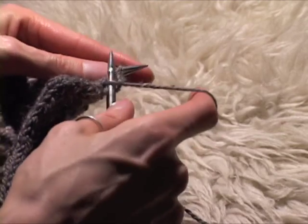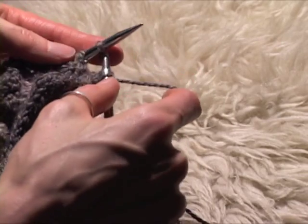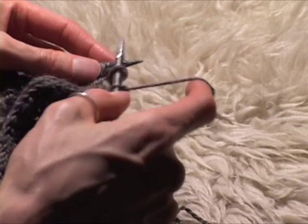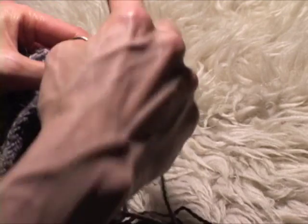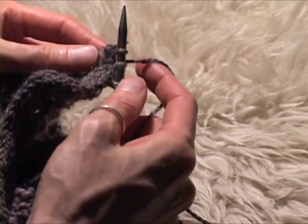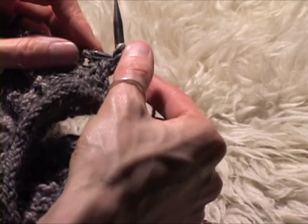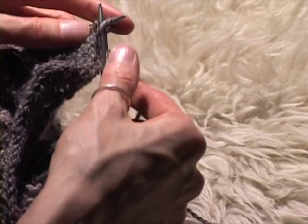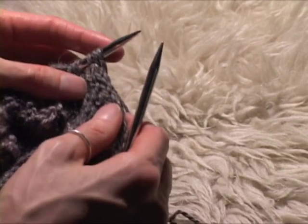One last time: knit, knit, slip, slip, knit — and then slip the stitches purlwise back onto the needle and go again. It's that easy.